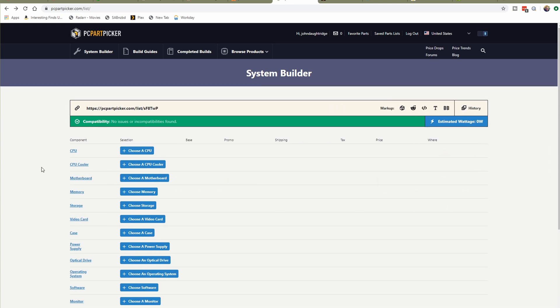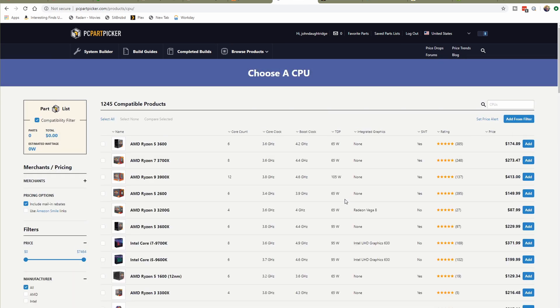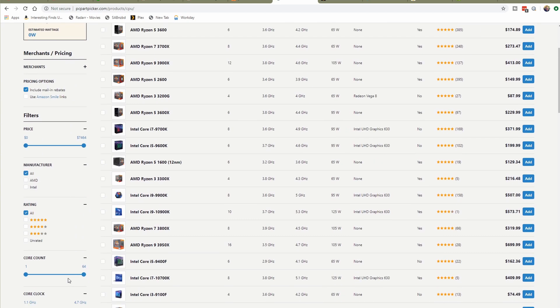One thing to note: PC Part Picker is not perfect, so you'll see some spots where I go and validate things outside of the PC Part Picker workflow. The first thing I need to choose is a processor, and in this case I'm going to use the PC Part Picker filters.